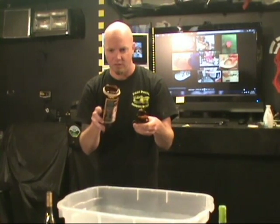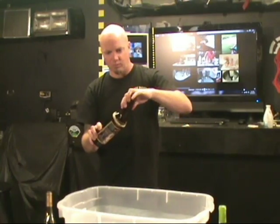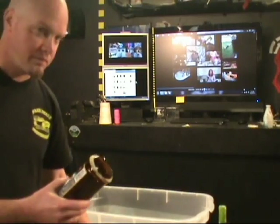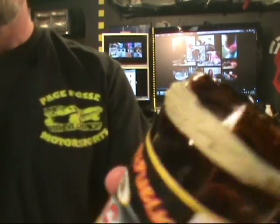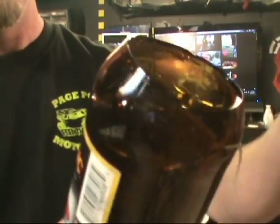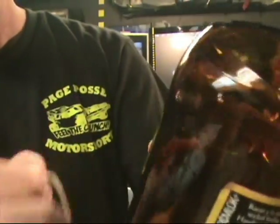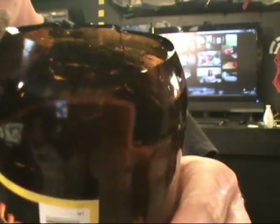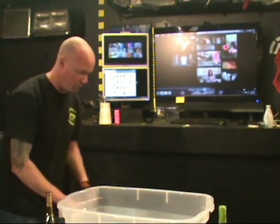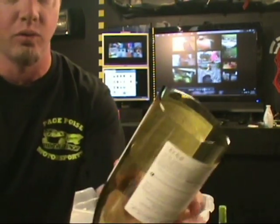That one didn't work so well. It really busted the heck out of the glass — pretty cracked. It broke way above the string. There are lots of cracks in there. So that one didn't work as well, but the other ones worked pretty good. With the exception of this wine glass, it cut really jagged.